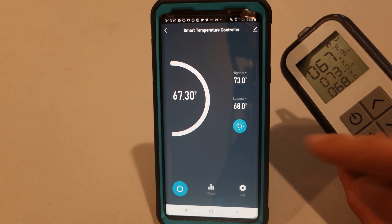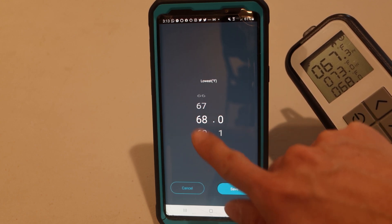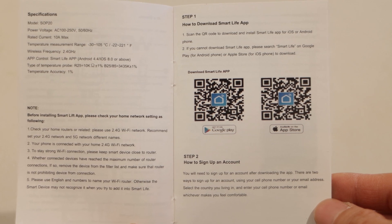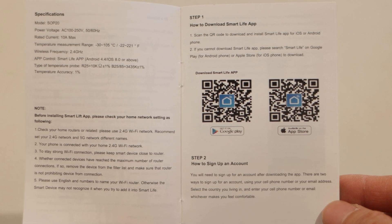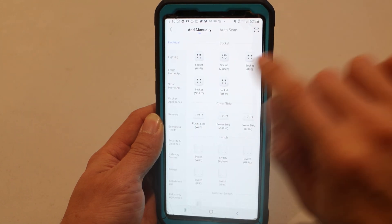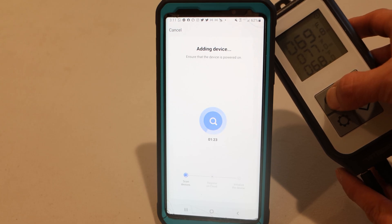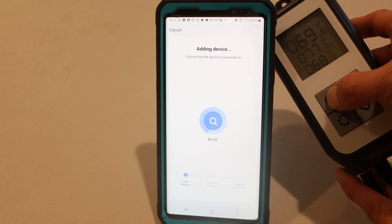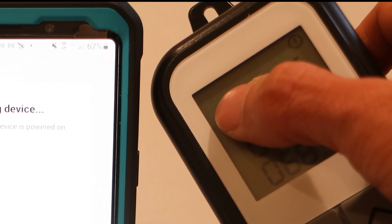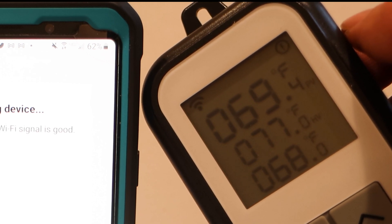This temperature controller has smart capabilities too, and can be controlled via the Smart Life app on a mobile device. There's a QR code in the manual to find where to download it from the Google Play Store or Apple App Store. Once in the app, tap the blue plus in the upper right-hand corner and select Socket Wi-Fi. Then enter your network's name and password. You'll need to activate Wi-Fi pairing on the unit by pressing and holding the power button until you see the Wi-Fi icon flash in the upper left corner. When the unit has been added to the app, the icon will be steady.